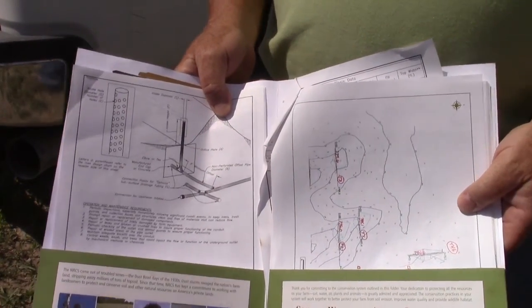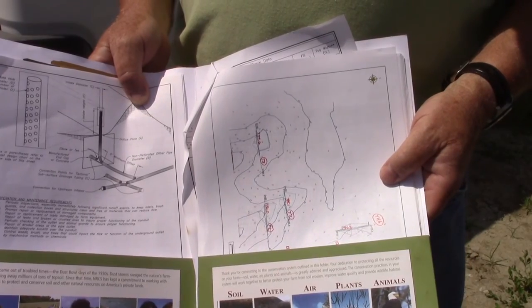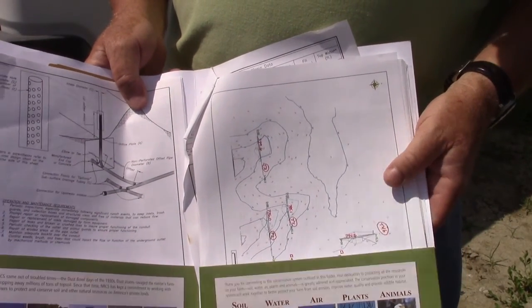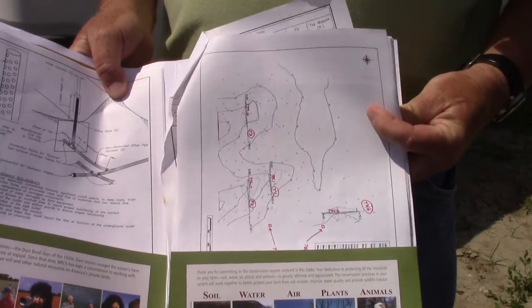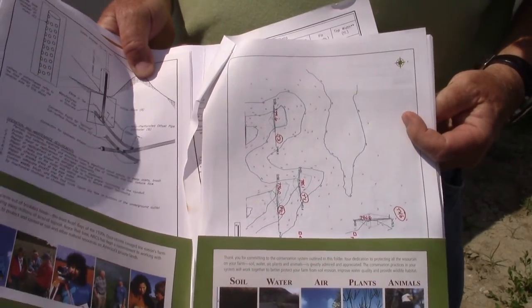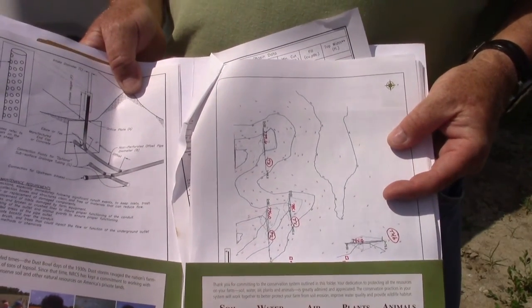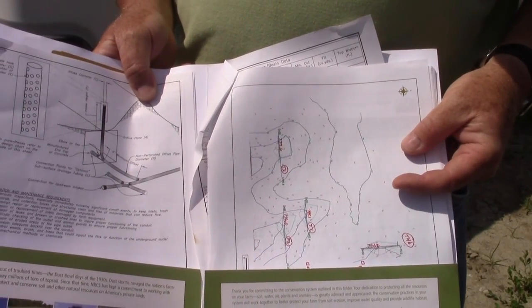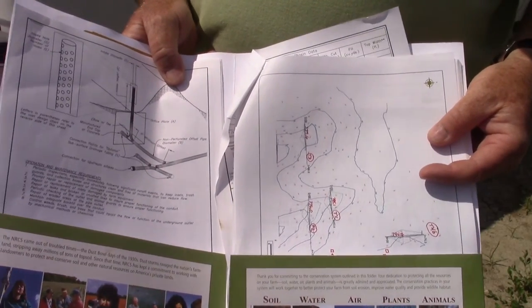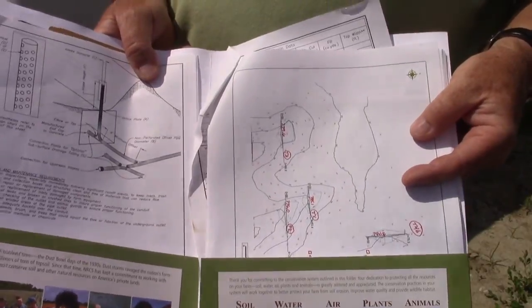This would be the plan that we provided to Ryan to do the terrace project that we're looking at right now. As you can see, we provide him with some maps that indicate the terraces that are going to be built. These also have the specifications and the fill heights that are required when he does the project. There are two plans here — one for the tile that he installed and one for the terrace that he's building.